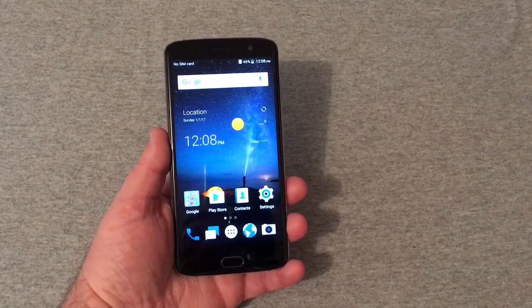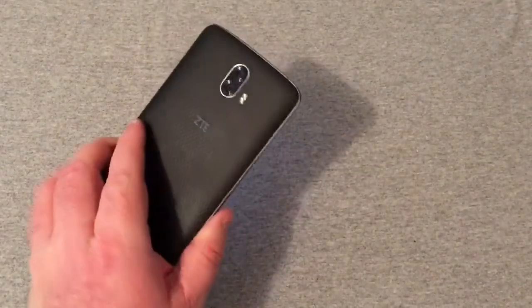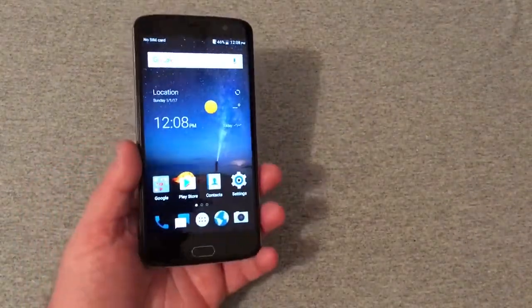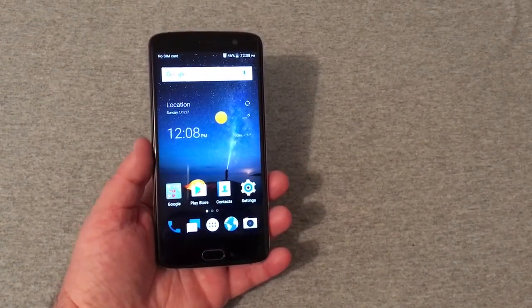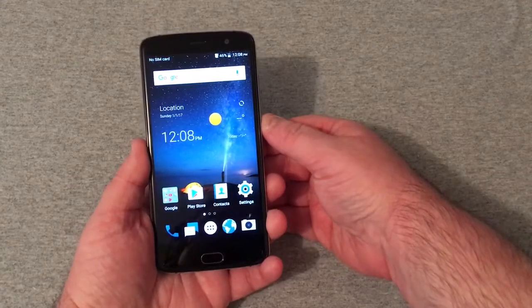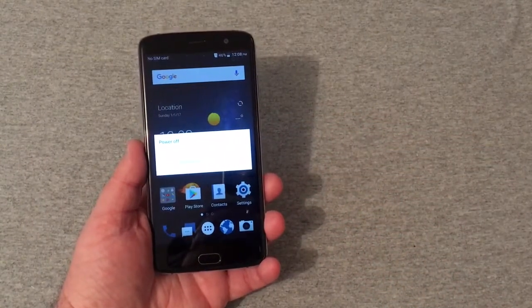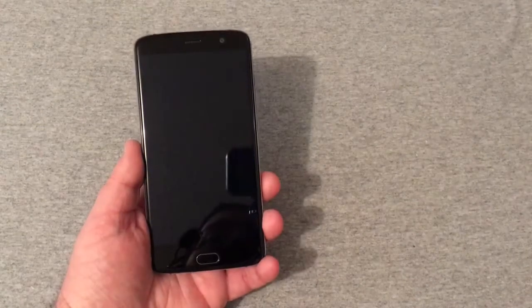Hey, what's going on y'all, RJ here with CV Tech. Today I'll be showing you how to hard reset the ZTE Blade V8 Pro. This is a very easy process, let's go ahead and get started. First of all, you'll go ahead and power the device down by just shutting it down just like that. The phone is turned off now.